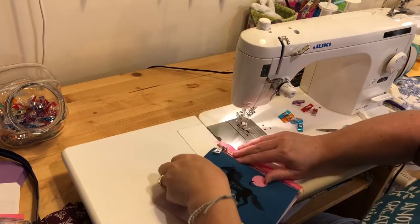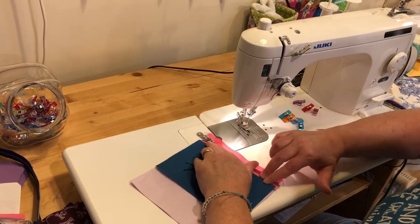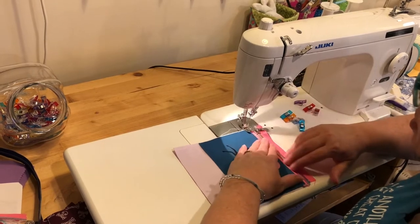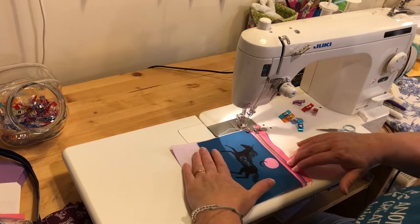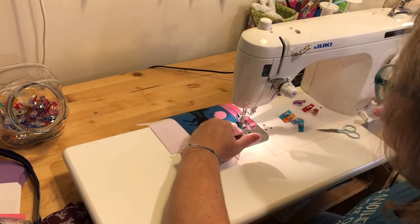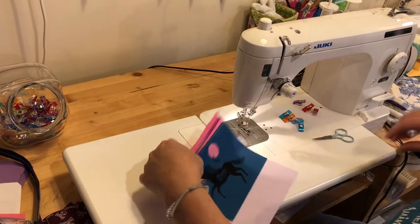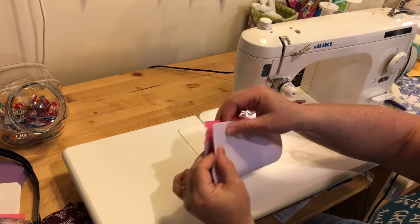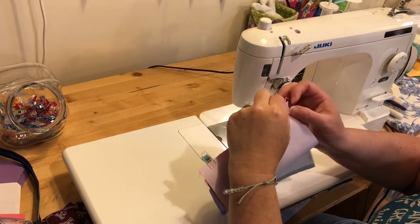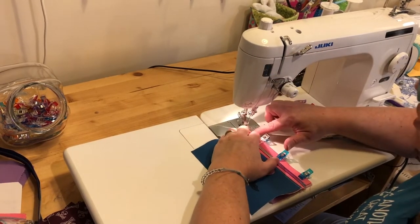I'm going to finger press the seams. Be careful with these if you're using zipper tape that you don't accidentally pull your zipper pull off - although you can still get it back on. Now we're going to topstitch after finger pressing our seams away from the zipper tape. Then I'll fold my pocket up to the top zipper tape, clip it in place, and baste that down with the sewing machine using just an eighth-of-an-inch seam.